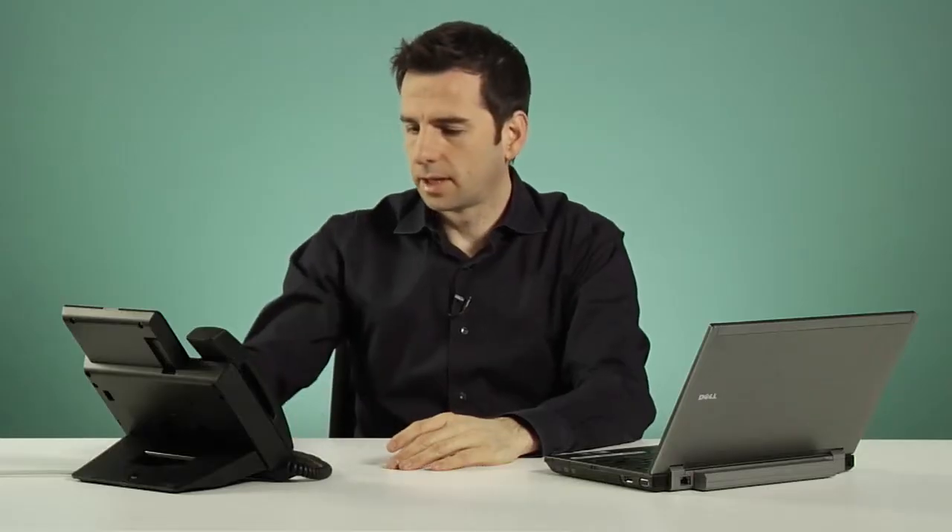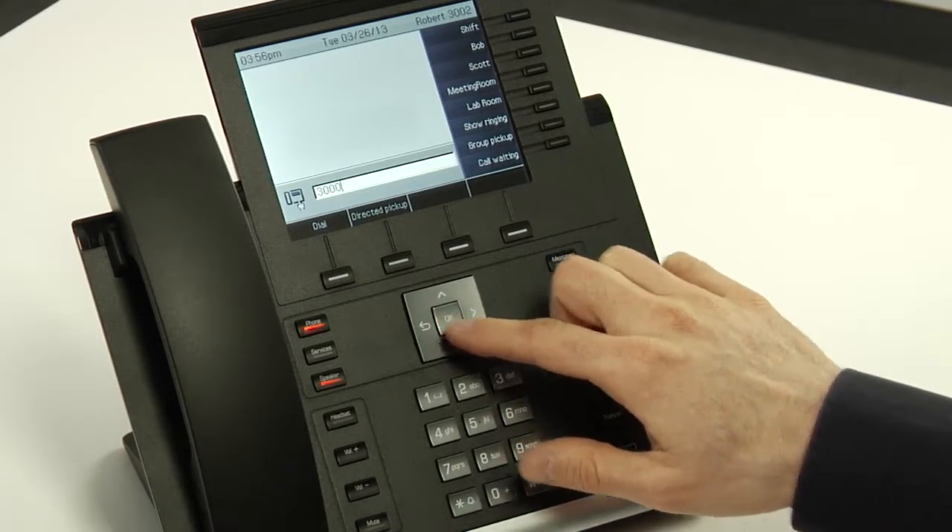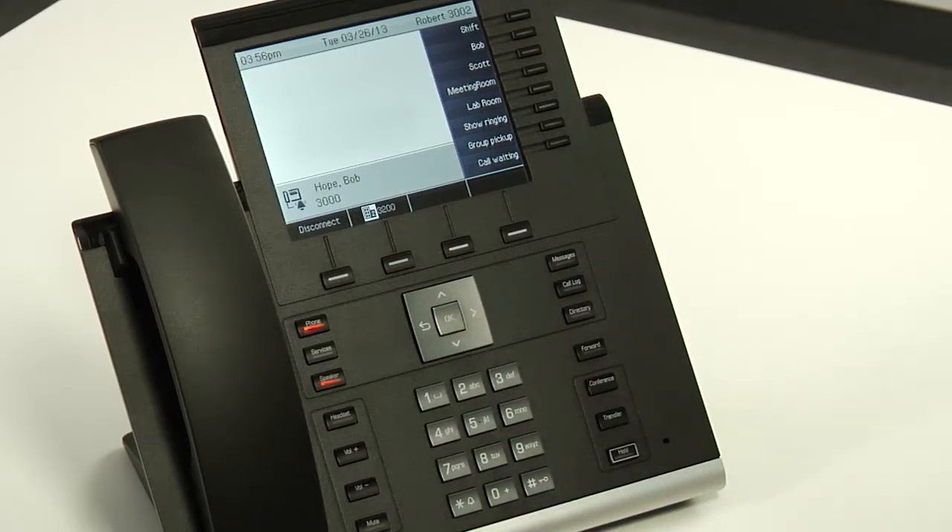Finally, I can dial the extension and press OK and by leaving it, I will go through the hands-free.